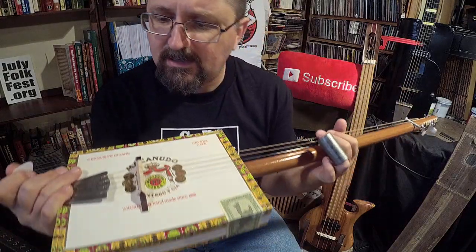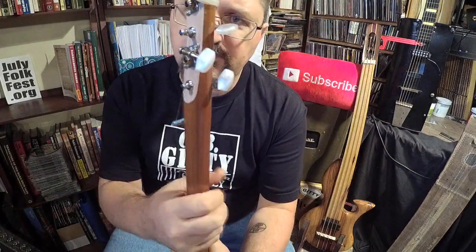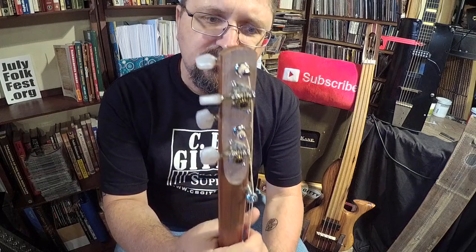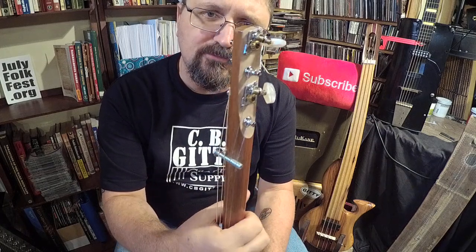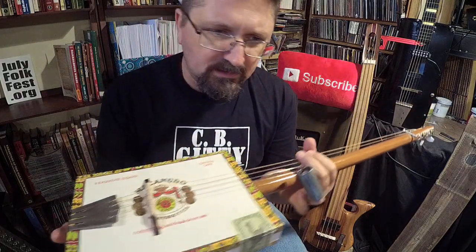Hey guys, it's Shane and I got a brand new cigar box guitar I just built. Check this out — this thing was made with a shovel handle and I built this within probably about an hour and a half today.